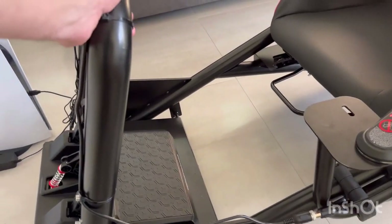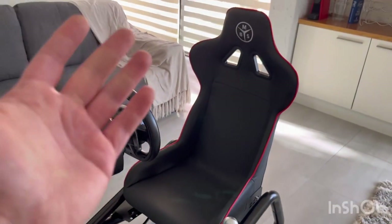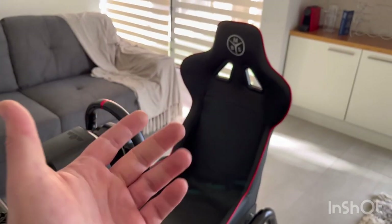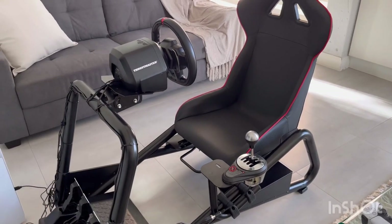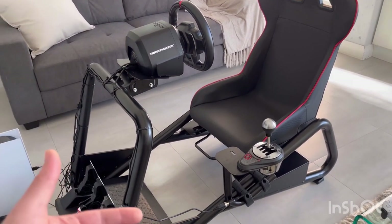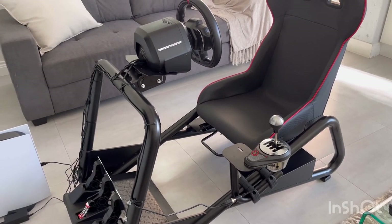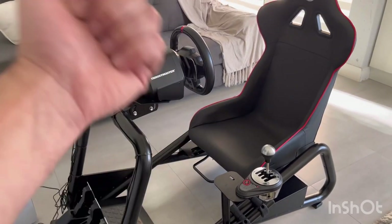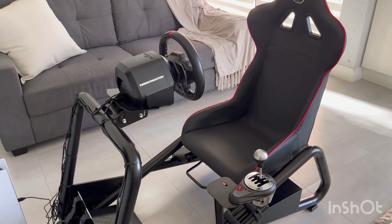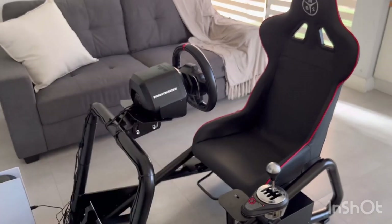Really, really well constructed and built. There are no other reviews you can find on this thing, but in my opinion it's well worth the money spent. It's solidly built, painted nicely — it didn't arrive scratched up — and it came packaged really well with simple instructions. For me it gets two thumbs up. Appreciate you watching, have an awesome one — cheers for now.